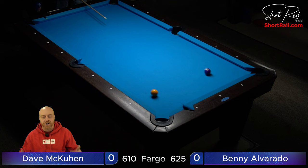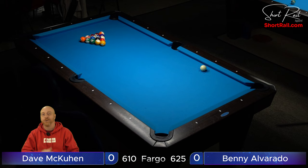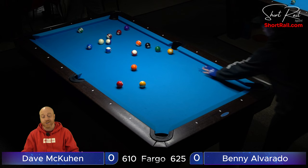Welcome back to another episode of Amateur Pool. I'm your host Josh Powell. Today we've got another match — this is for the king seat. This is from the amateur pool tournament, 625 Fargo and below. If you were above that you weren't allowed to play. This is Dave McKeown against Benny Alvarado. Dave is a 610 Fargo, Benny is a 625 Fargo. Dave won the lag and just broke off.